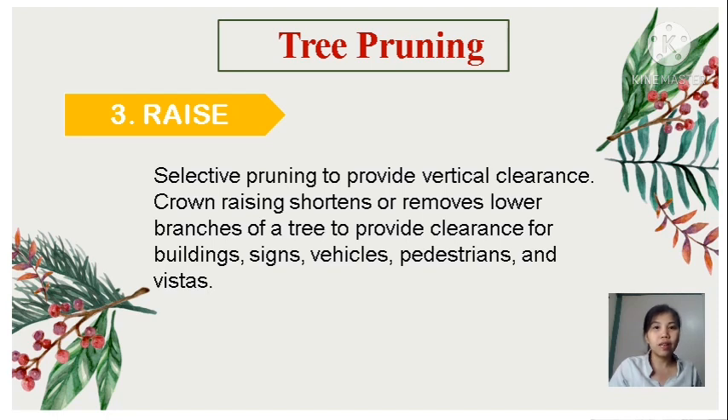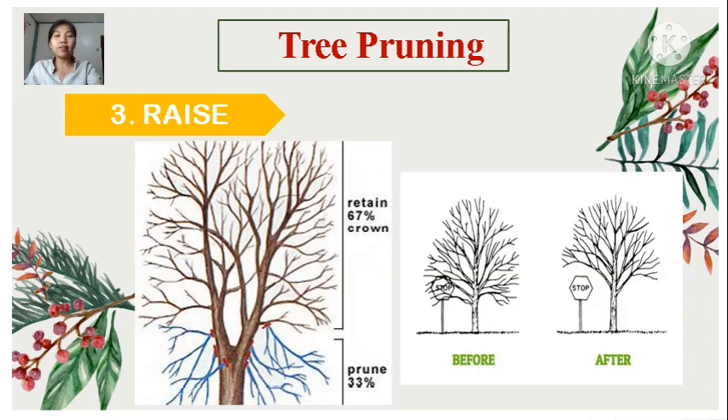Third is raise — selective pruning to provide vertical clearance. Crown raising shortens or removes lower branches of trees to provide clearance for buildings, signs, vehicles, pedestrians, and vistas. Raising the crown means clearing some of the lower branches, and regular raising of the canopy should occur on younger trees to avoid leaving wounds or marks. The reason for raising is to accommodate more urban environments; it is generally implemented when tree limbs get in the way of structures or people.